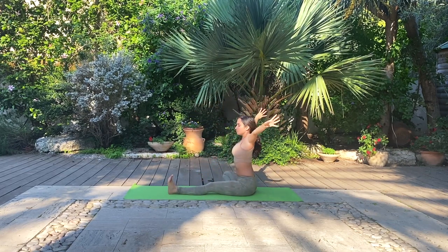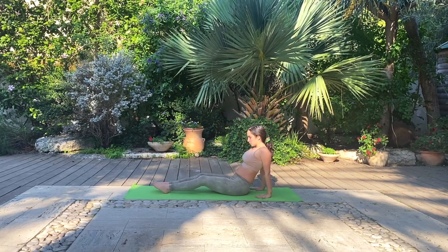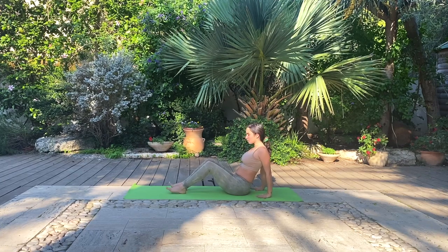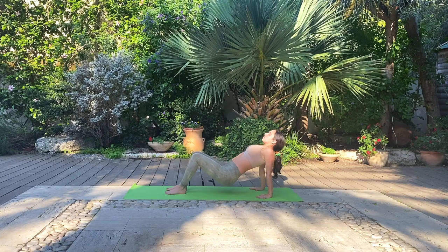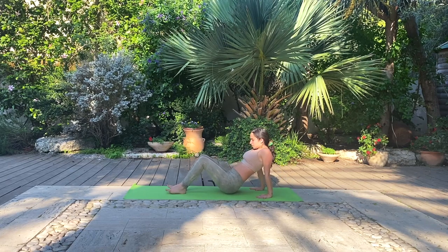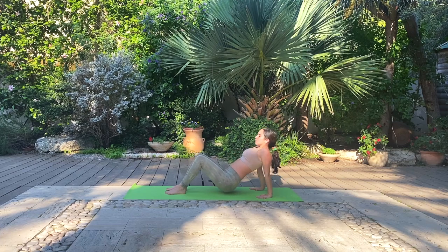Exhale, lower down the hands and straighten the right leg. Flex the toes, ground in your palms, fingertips forward and bend the knees. Inhale, lift up into reverse tabletop. Exhale, lower down. Feel free to reach the ground or to gently hover above it. Also feel free to drop the head back or not. Let's take one more together.